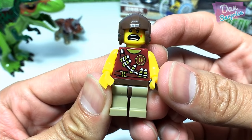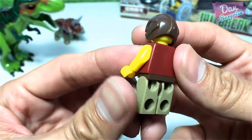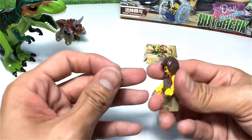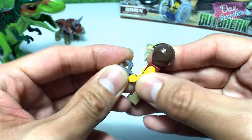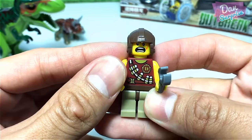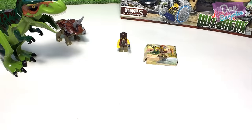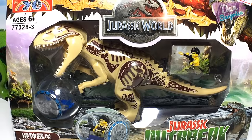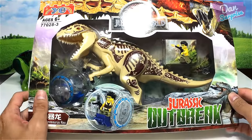This set also comes with a minifigure — not too sure what this is, maybe a soldier — but he's actually holding a screwdriver or a spanner, which is really weird. Let's move on to the Indominus Rex.